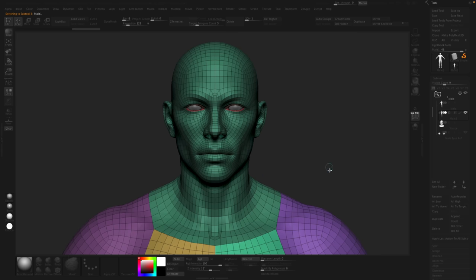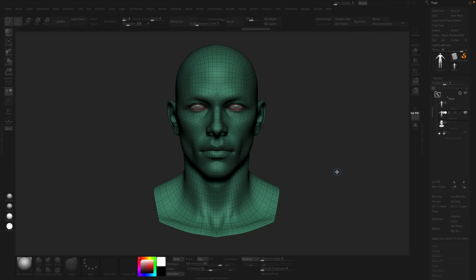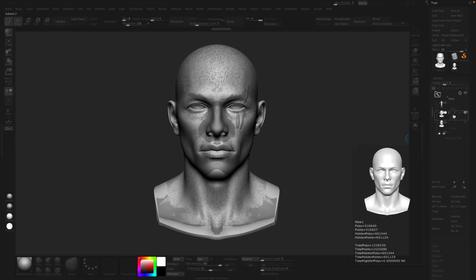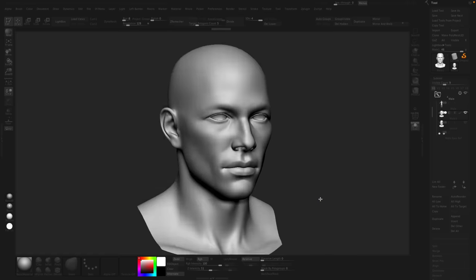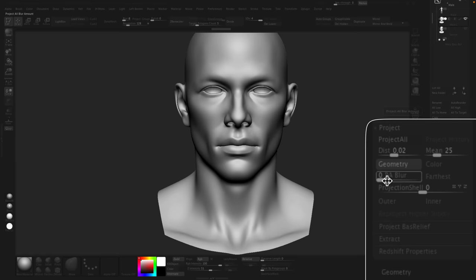With the base mesh, I've got nice clean topology. I want to wrap this topology onto that new shape — I want all the subdivision levels, the nice topology of this mesh, but I want it to look like the other one. So if the only two things in my subtool palette are the source and the thing I want projected onto it, with both meshes visible, it'll project everything that's visible. Come down to Project, blur off, and you can also project color if you wanted to — if the mesh had poly paint or vertex colors, you could project that too.